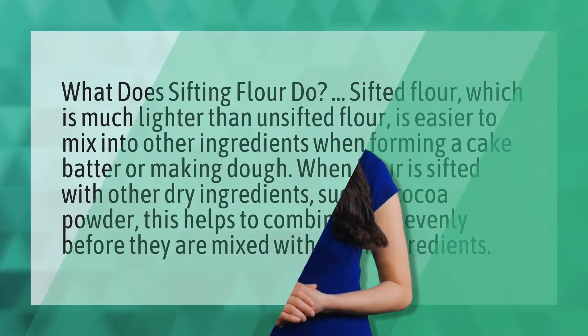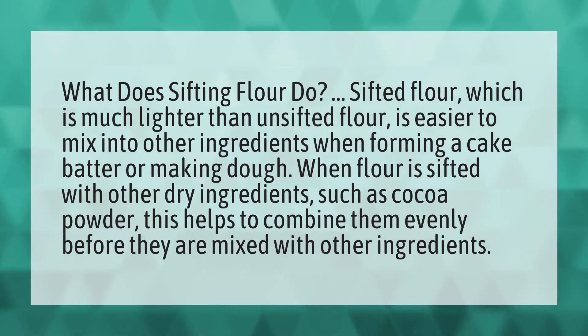What does sifting flour do? Sifted flour, which is much lighter than unsifted flour, is easier to mix into other ingredients when forming a cake batter or making dough.